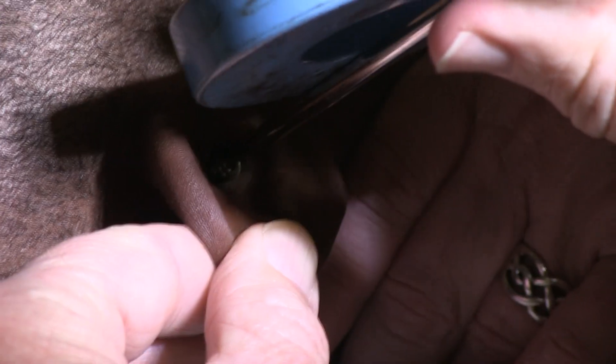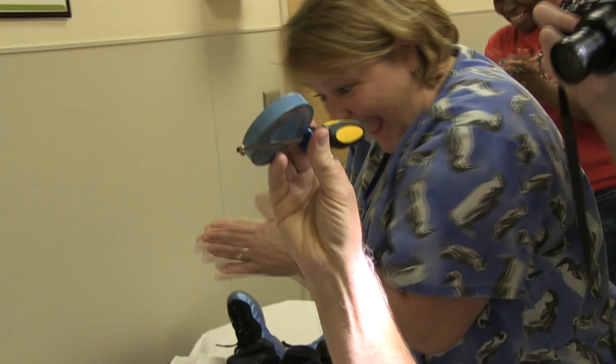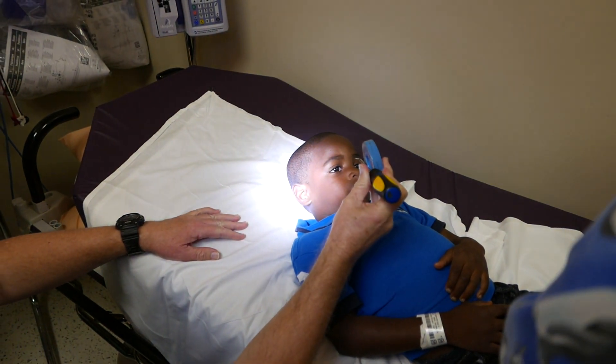Do you have a brother or a sister? Wasn't that a piece of cake? See, that's the screw that was in your ear from the dinosaur.